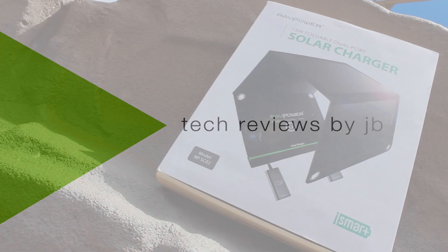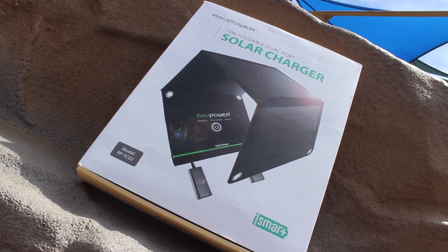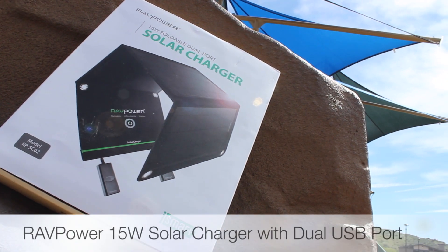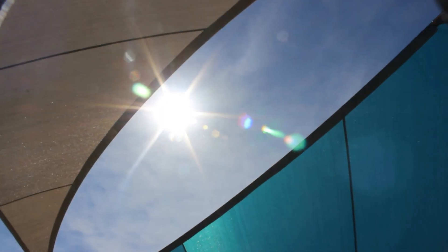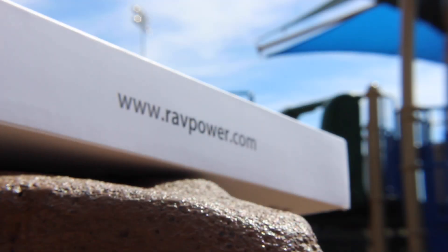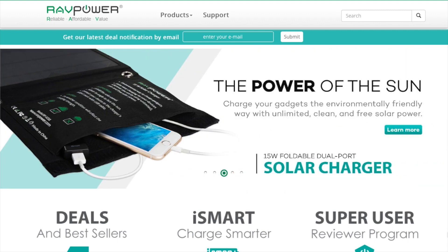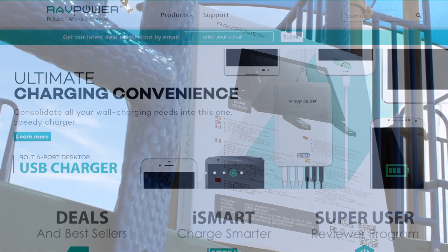What is up YouTube, JB here back again with another episode of my gadget gear, and today I'm bringing you a review of the RAV Power 15 watt solar charger. If you've been keeping up with my gadget gear tech reviews in the past, you already know that RAV Power specializes in a number of reliable power options, including numerous portable battery chargers for your mobile devices while on the go.